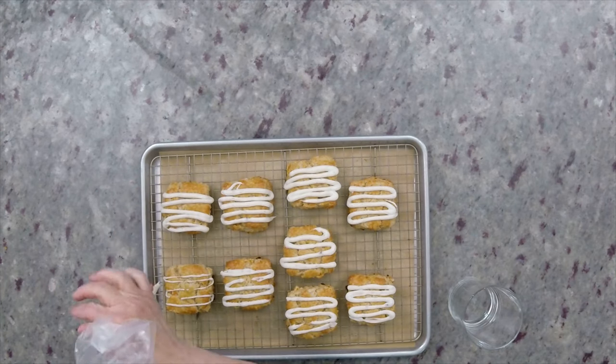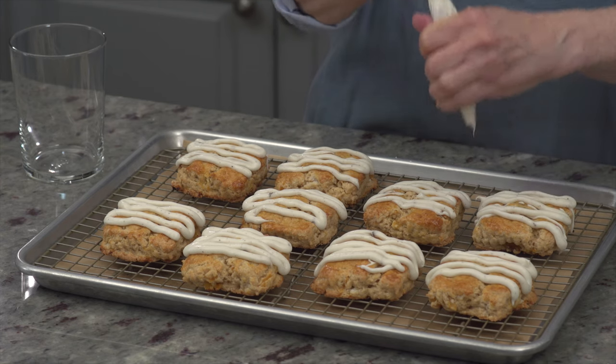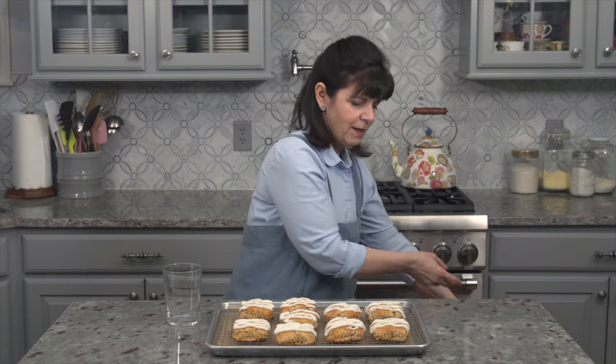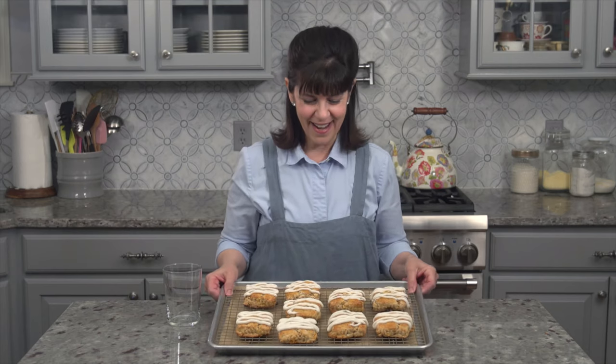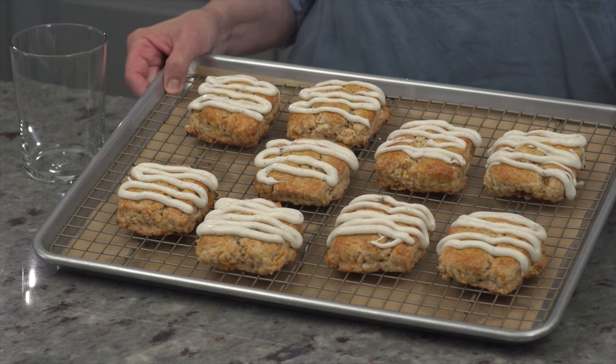So here we have it — this one looks a little thin, so I'm just going to thicken it up a little bit. And there you have it, your finished ginger apricot scones. I hope you try them. Enjoy!